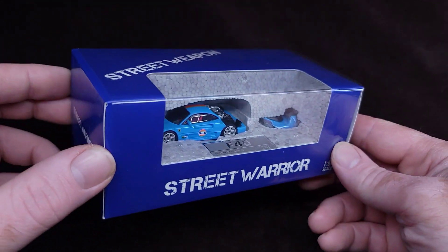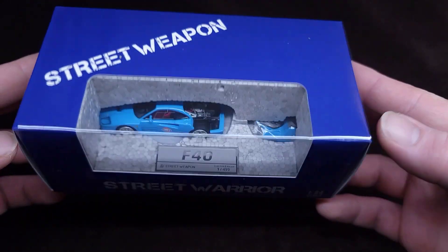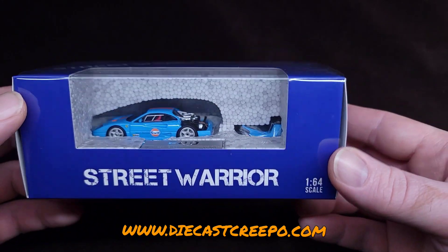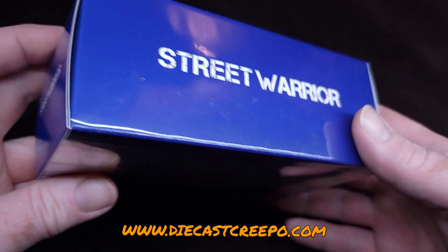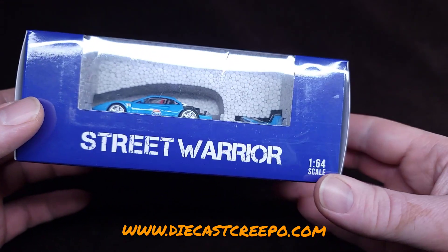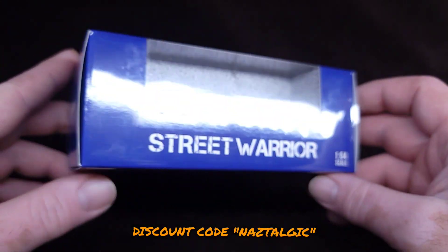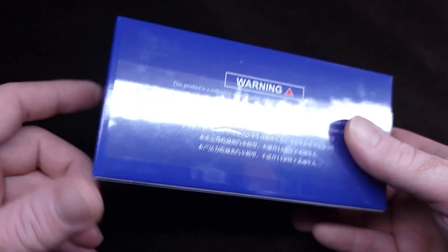So obviously this is a Ferrari F40 with golf livery. This was given to us by Diecast Creepo, so check out diecastcreepo.com if you're into picking up stuff like this, if you're a diecast collector, if you're looking to not waste too much money and want a good deal. If you buy something, you can get 15% off by using my code NOSTALGIC when you check out. Not sponsored by the way, just my friends.